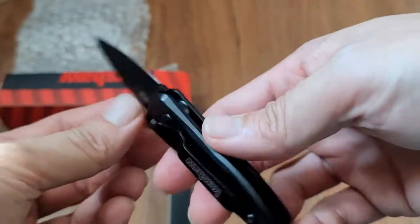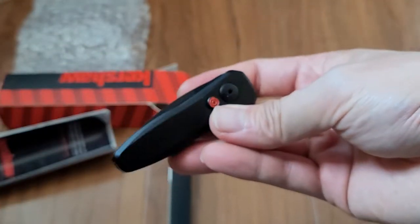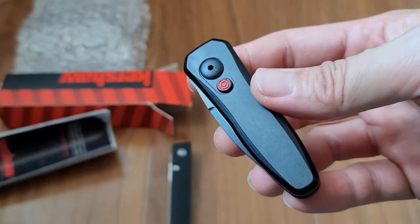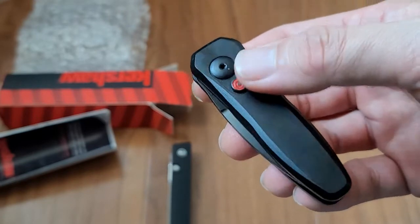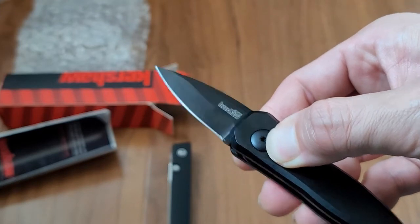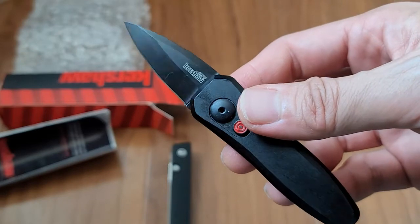Just pop that button and the blade swings right out. You have your clip right here. I do wish the clip was a little bit slimmer — might be a better fit. But if you need an auto knife, this is two inches, so it is legal in California. I'd recommend picking one up.